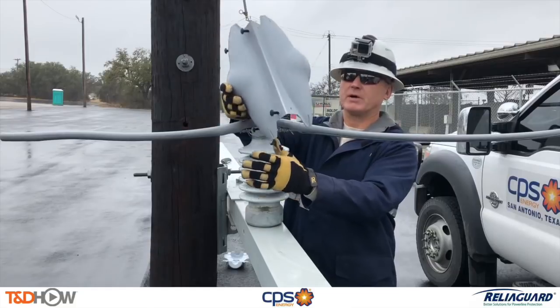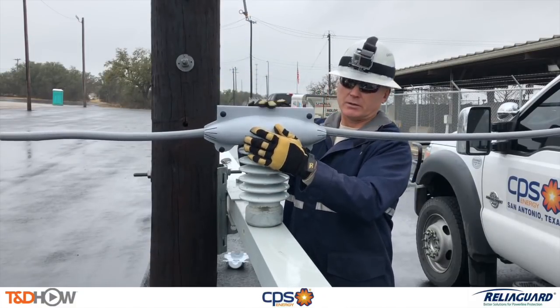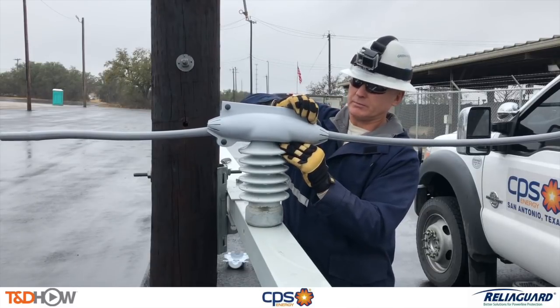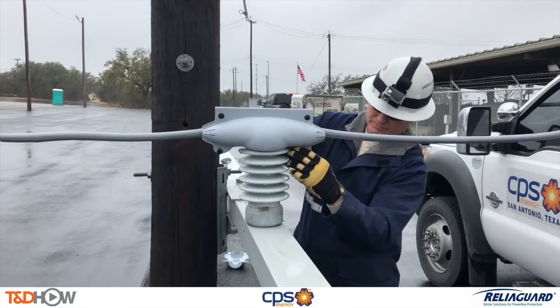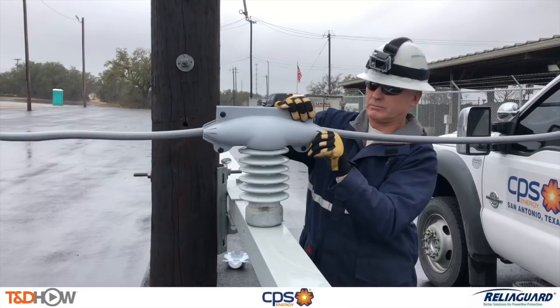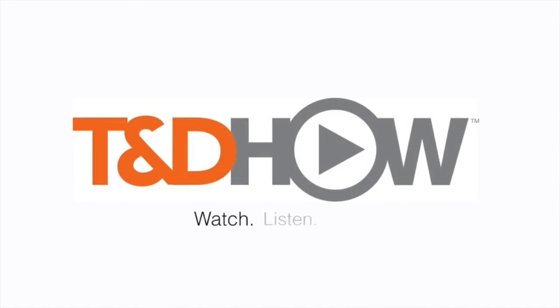And with that you have now seen our TND Howe video on the installation and use of animal mitigation guards. Our participating utility was CPS Energy. This video was sponsored by ReliaGuard. I am Jim Ducart with TND Howe Videos. Thank you as always for watching.